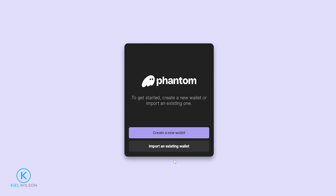Next we can choose to import an existing wallet by simply clicking right here — you'll have to put in your 12-word secret phrase in order to import your existing wallet. If you're creating a new wallet, we'll simply click right here.